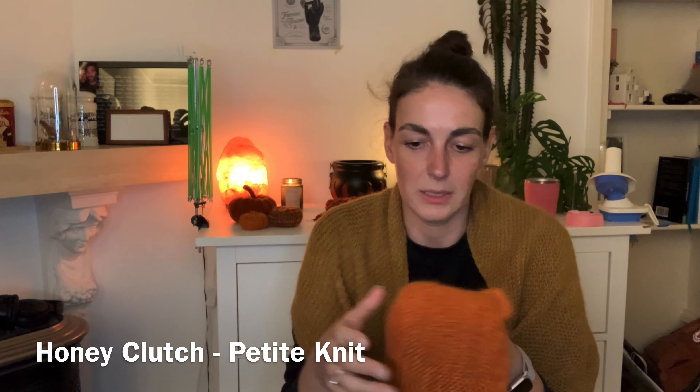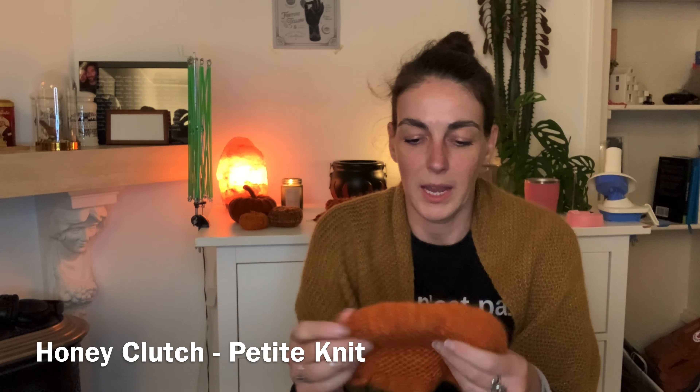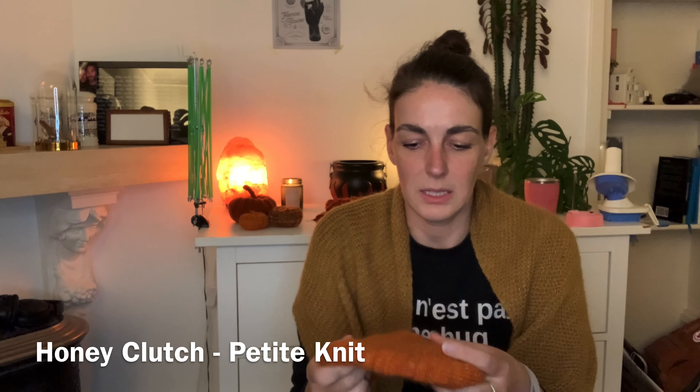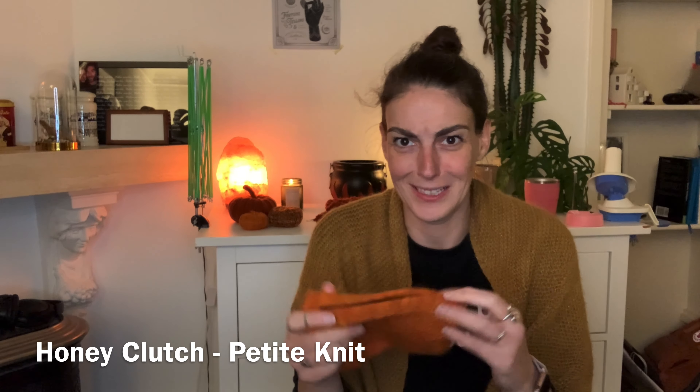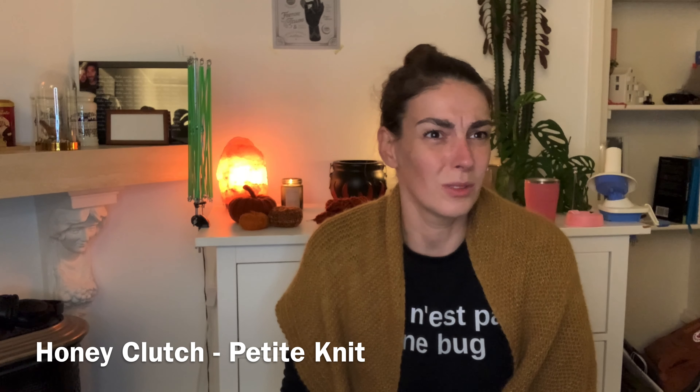So that scrap yarn was from a project I did a while ago. This bag is the Honeycomb Clutch by Petite Knit — well, the pattern is by Petite Knit. The yarn is my hand-dyed yarn that I did years ago. I don't really dye yarn anymore. I've been living in an apartment for two years now.